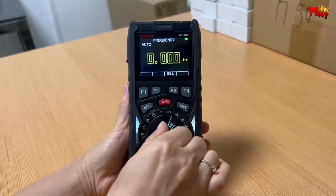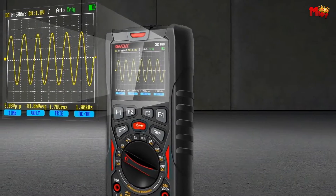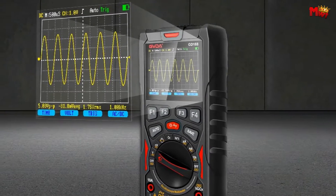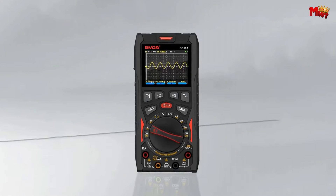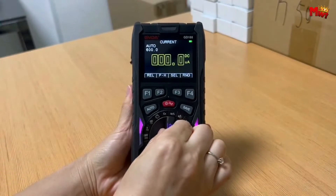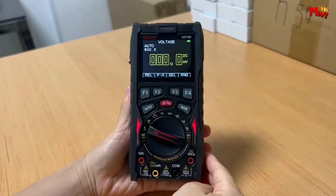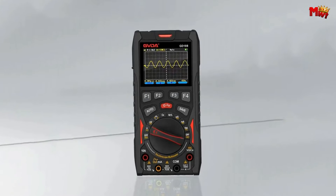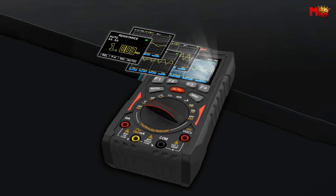This digital oscilloscope is designed to meet the needs of both professionals and enthusiasts. The Gevda allows you to seamlessly switch between voltage gears with just one press. It offers three waveform scanning modes — automatic, conventional, and single — providing you with the flexibility you need for your projects.